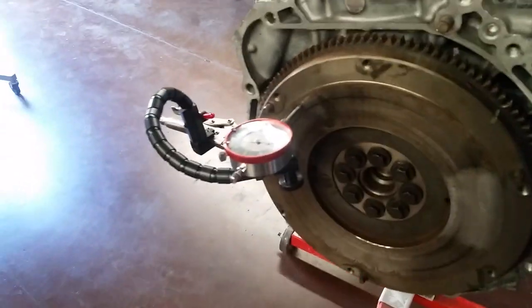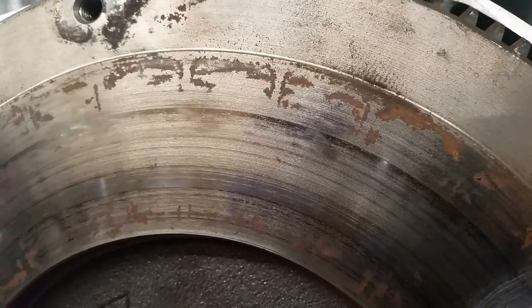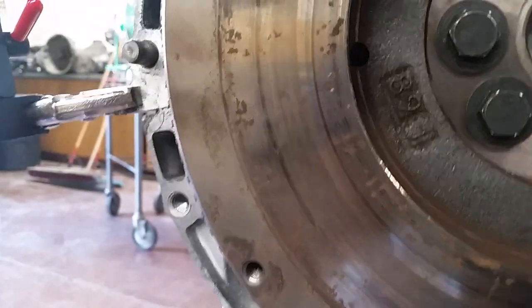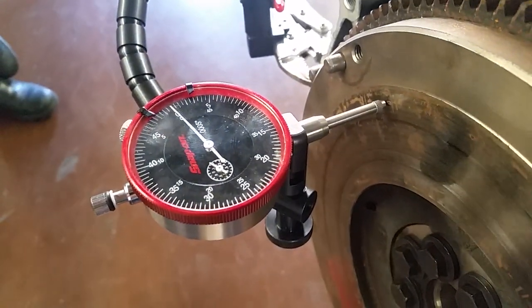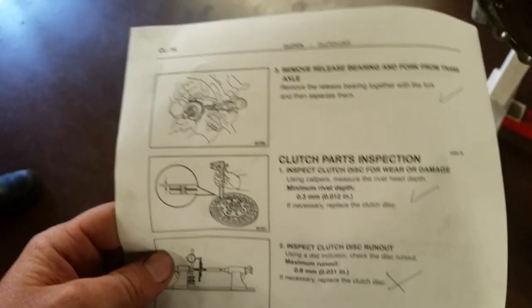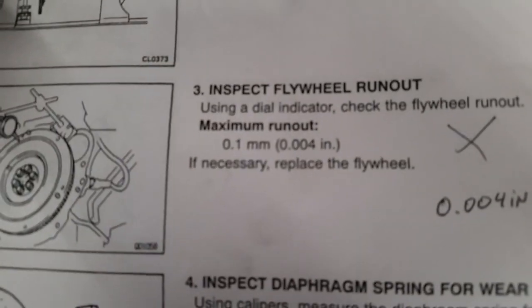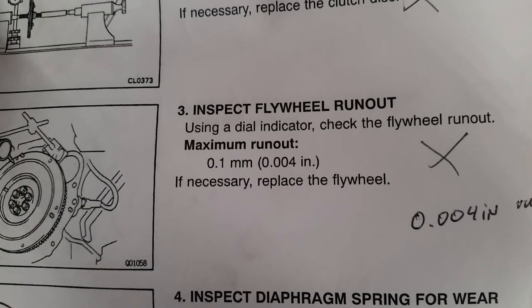We are checking out this flywheel today to determine if it's good or bad. There are a couple of things we have to check. One is the surface condition, and this one is not looking good — you can see some rust all around. A little area that we test-cleaned up here shows some problems with the surface. The next critical step is measuring the runout to see if it's warped. From our Toyota specifications, the allowable flywheel runout is 4 thousandths of an inch. If it's above 4 thousandths it's no good; if it's 4 or less, we'll say it's good — assuming we can get the surface cleaned up.